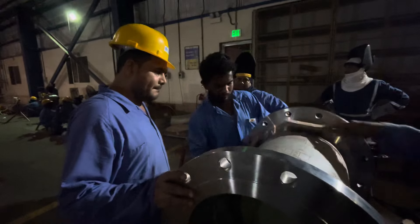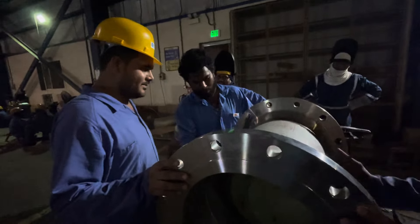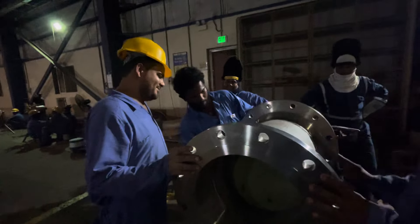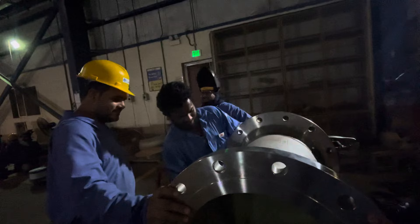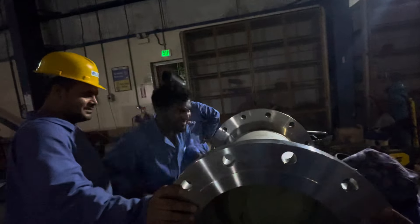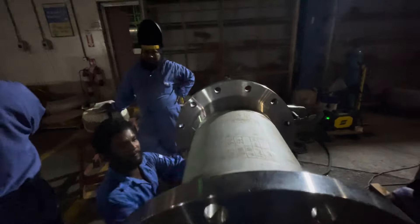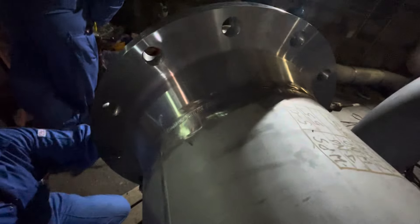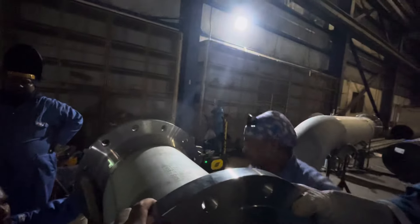Mr. Manavar Ali has come to see the joint — what has happened in the joint, what has not happened. It's been a long time. I am not sure how much light is here.